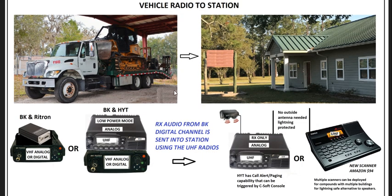Another application: if you want a radio package for your station but don't want to hook up an external VHF antenna because of lightning and other concerns. If you use your vehicle as the donor, you can simply install a UHF radio inside the station with a little rubber duck antenna, or even a scanner — anything that can listen to the UHF channel. The full-blown radio has paging capability, so you can actually tone it out.